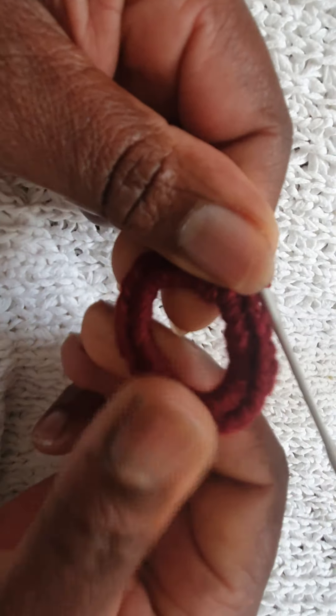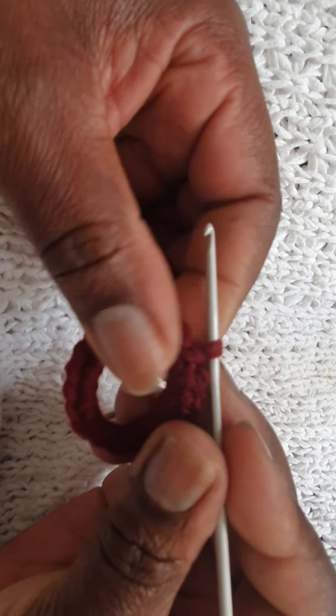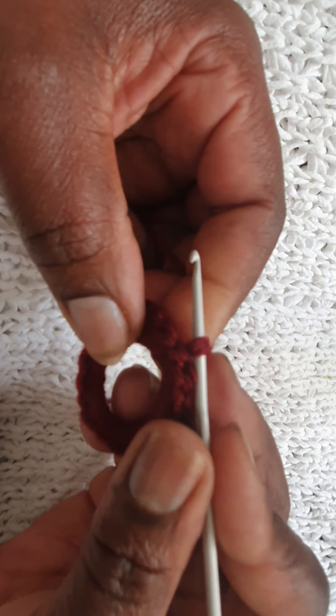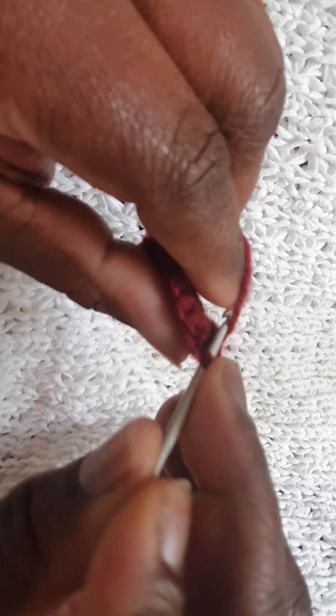So we've ended up with that circle. Now to slip stitch, I take my hook out and put it on the first chain on this side and turn my work and hook that loop through. There we go — it joins it nicely. You won't be able to tell where we joined it; that's why I hook it — I turn over and hook it from there.